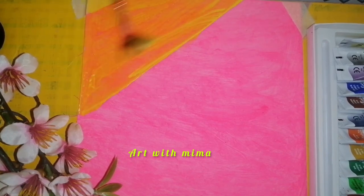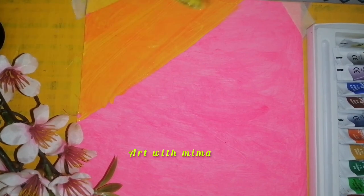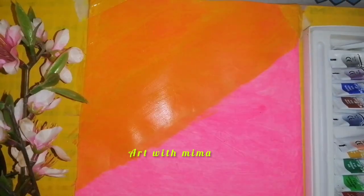If you paint a pink color chart paper, you can paint it. If you paint a canvas, you can paint a pink color. I paint a lemon yellow color. First, paint a triangle shape on the cross. Then paint an orange color.